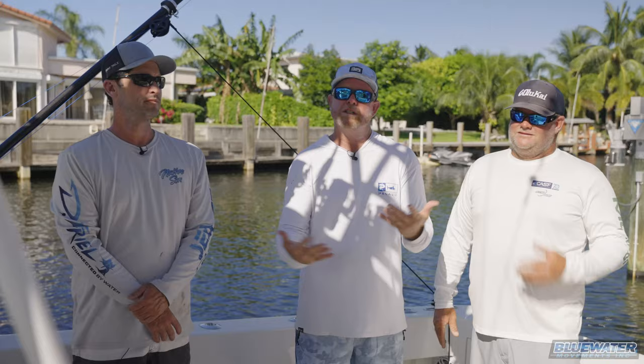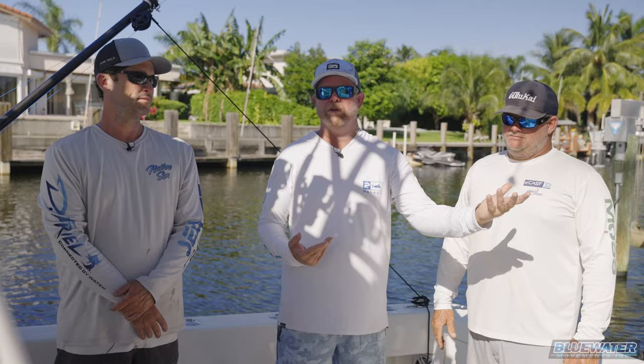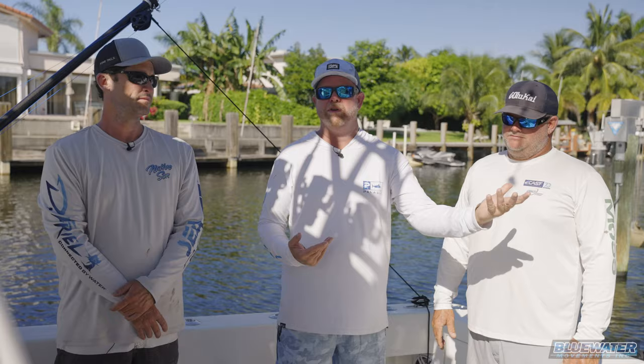Hopefully if you're watching this video and you've had an interest in learning how to pull dredges and rig dredges, we've covered a lot of it today as well as some tips and tricks videos that we're going to have out shortly after this.